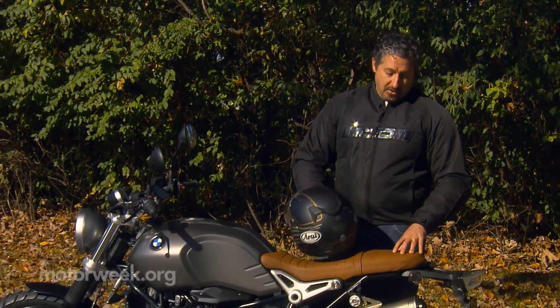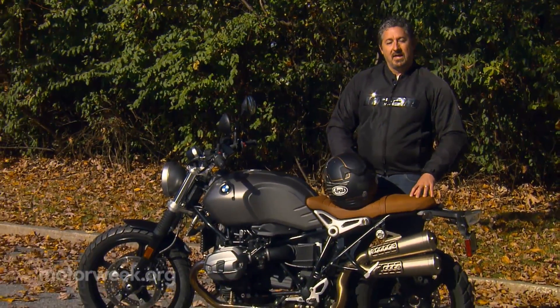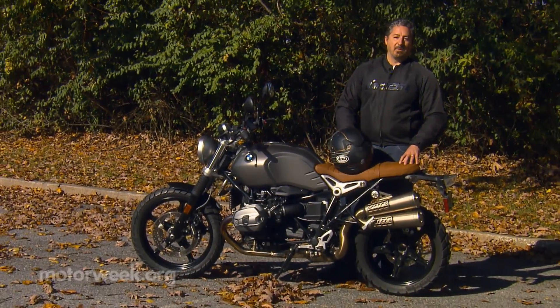The R9T was designed as a bit of a blank canvas for buyers to customize as they saw fit, but never one to pass up on a trend, BMW wisely noted that Scrambler-style motorcycles are having a bit of a resurgence. So they customized this one for you — it's the R9T Scrambler.